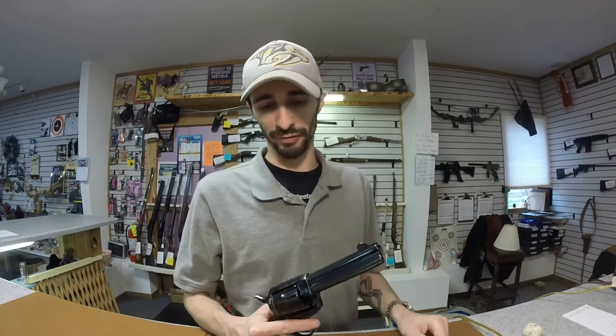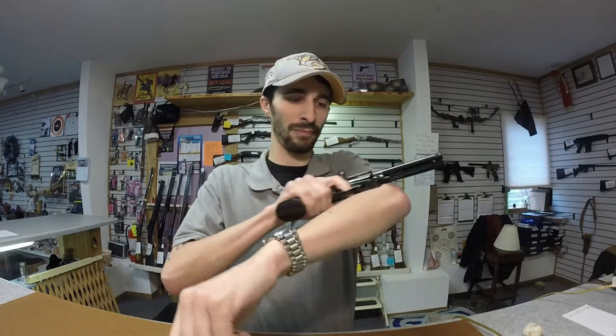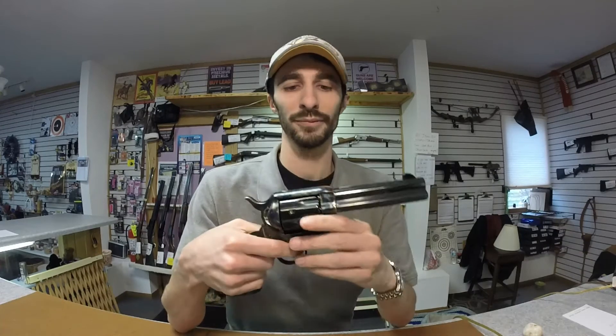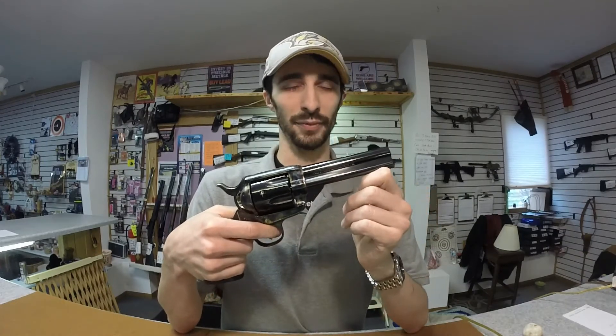Hi, I'm Eric and today we're going to do a review on the Traditions 1873 Single Action Army. This is the Traditions in .357 Magnum with a 4.75 inch barrel. We're going to go over the good and the bad and the ugly of this gun.